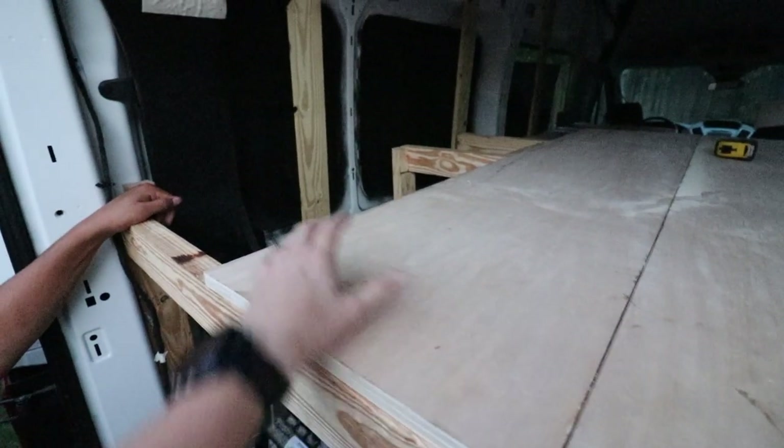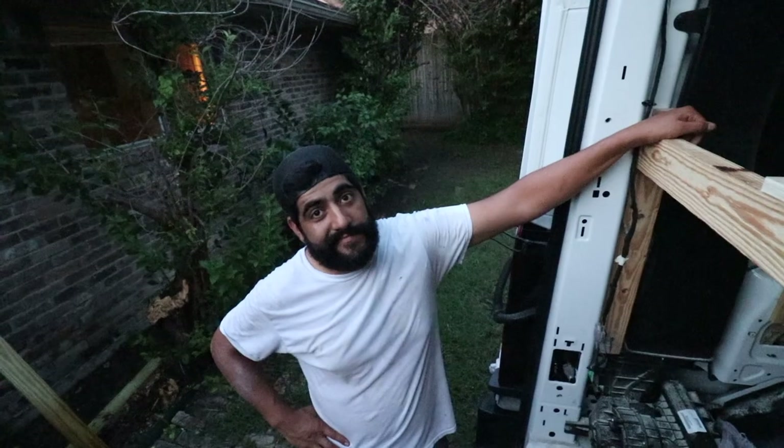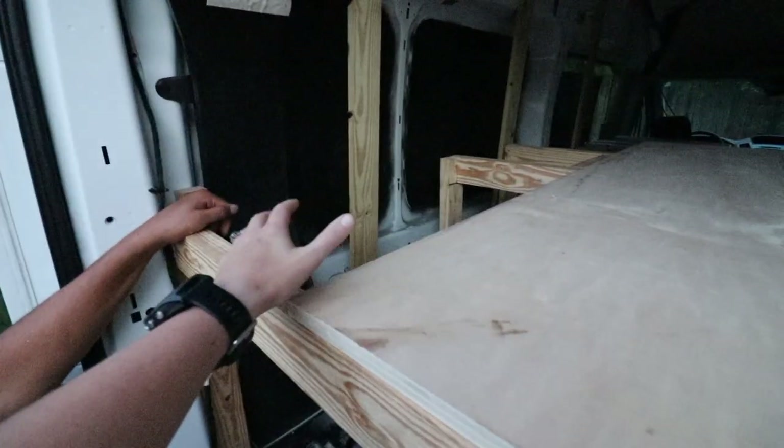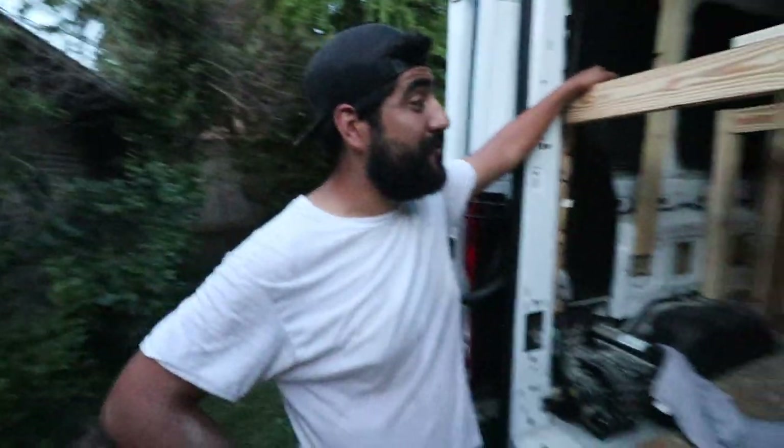The only thing left to do with the bed frame is install this last board right here. We're going to do it tonight but we're running out of daylight and needed to record this video first. Once that's done, the bed frame will be completely finished, which is super exciting. It's really starting to look like an actual van.